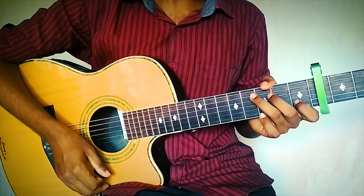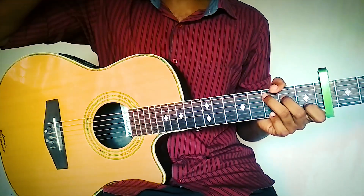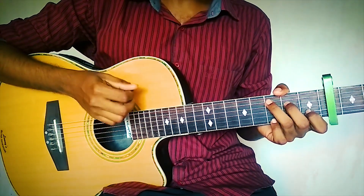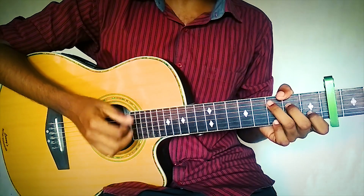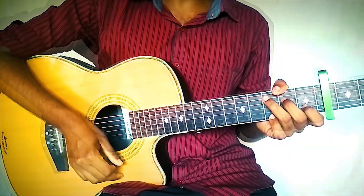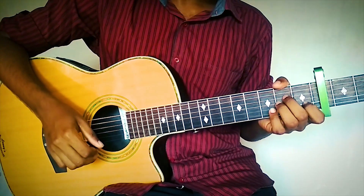There is no particular strumming pattern for this — you can use your own strumming or you can use your fingers. Just give a single stroke to the chords. That is the first progression. Now the second progression goes like this.